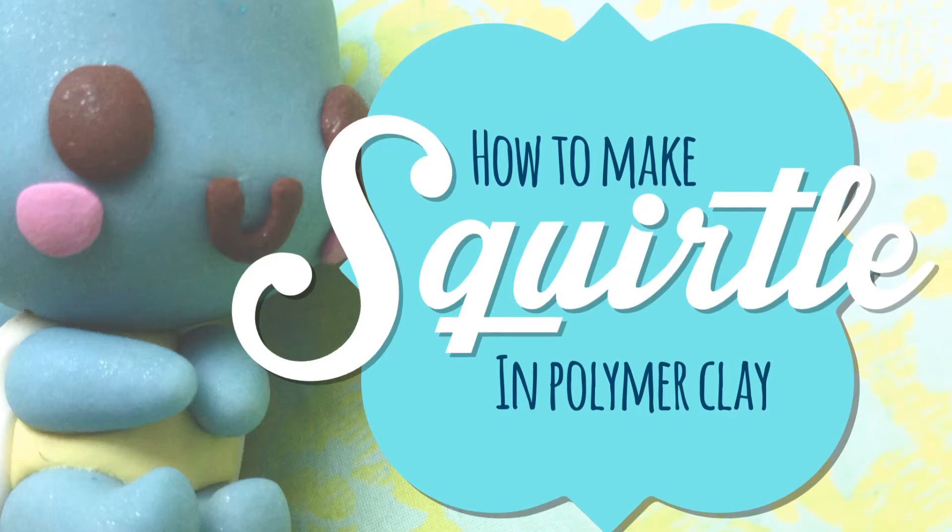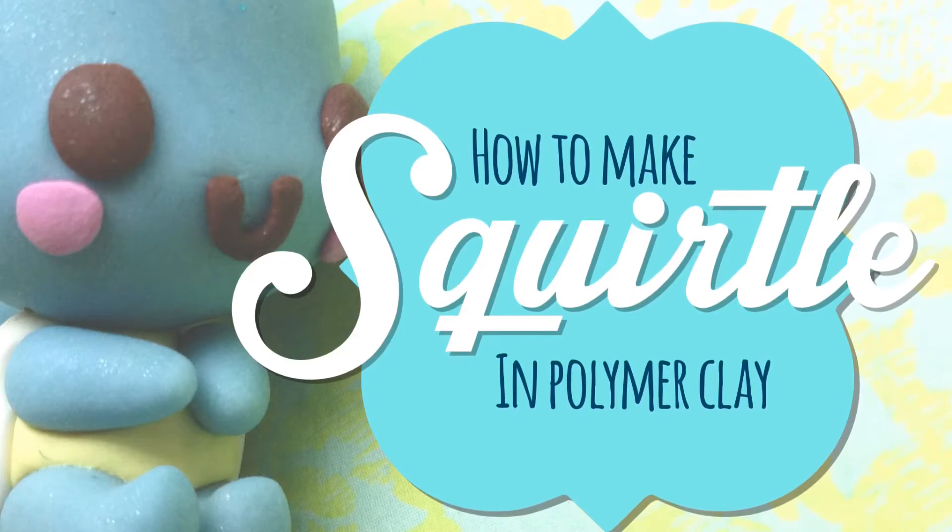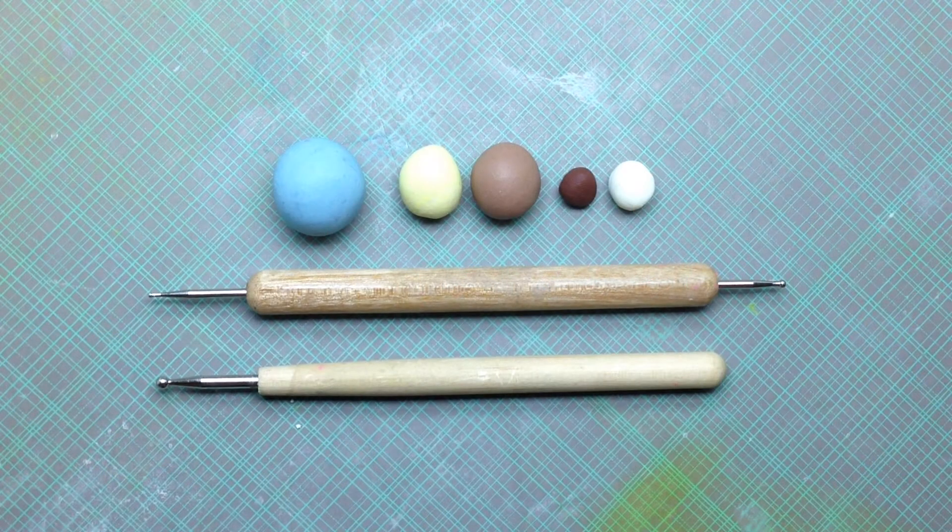Hello everyone, Eric here, or CraftsyDaddy. Let's make Squirtle from Pokemon even cuter with a chibi version. Once again, here are our polymer clay materials.